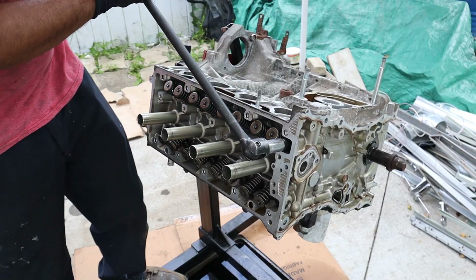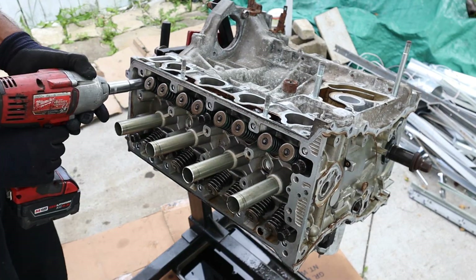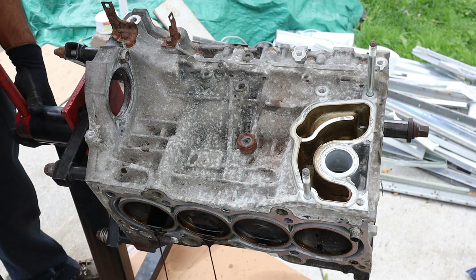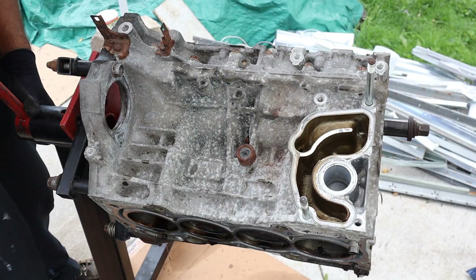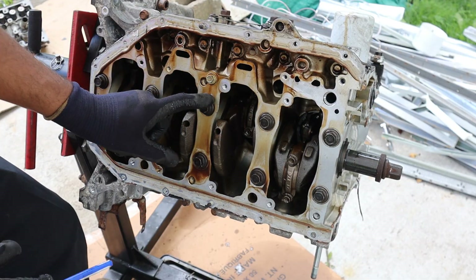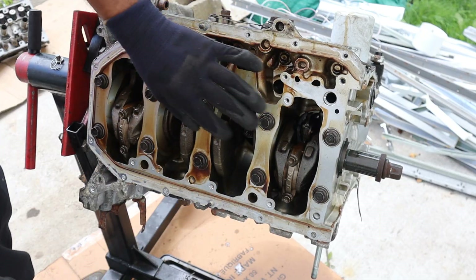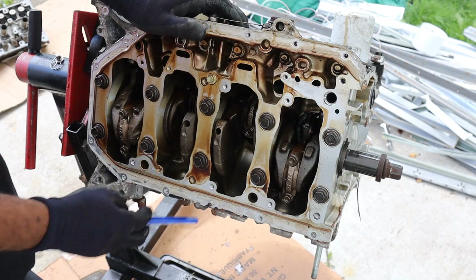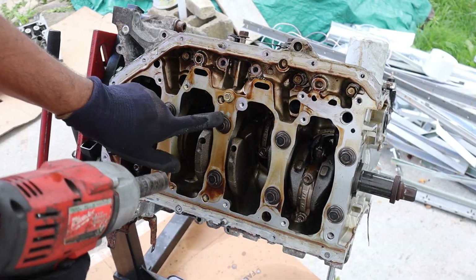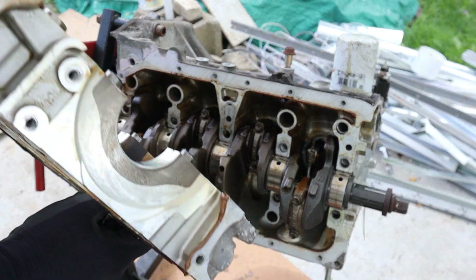The head bolts on these are 12 and 14mm. Zipping the head bolts off. For a mid-mileage engine, the piston tops don't look too bad — they're not super clean, so definitely a used engine. Glad to see it has blue coolant inside, which is the Honda-specific one. Now turning it over to work on the other side. One thing that makes this engine so strong is that instead of using semicircular caps for each main bearing, they use a ladder frame design bolted to the block on the top and bottom sides, making everything strong as one single piece. That forms the upper oil pan or lower part of the block.